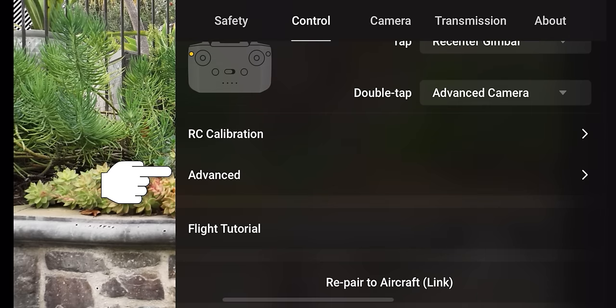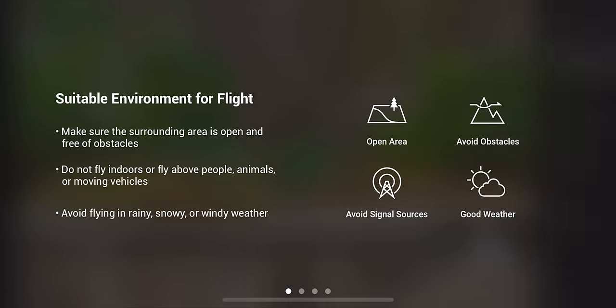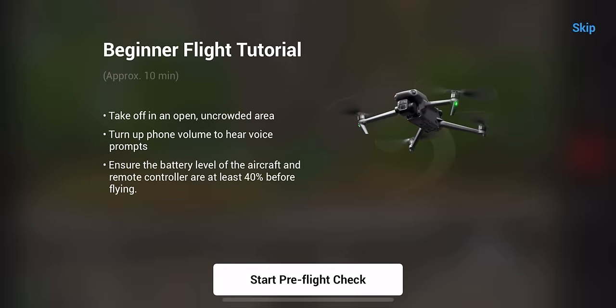There are also advanced settings for RC calibration. At the bottom is a flight tutorial — you can click this at any time to go back through the pre-flight checklist and learn the basics of how to fly your drone.